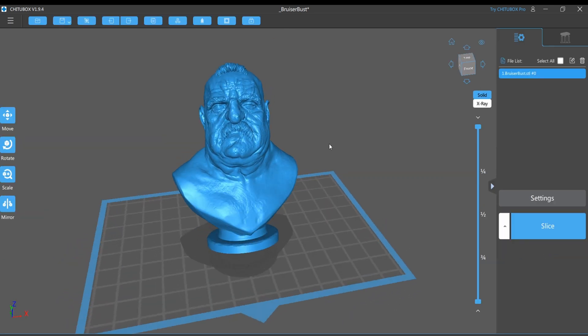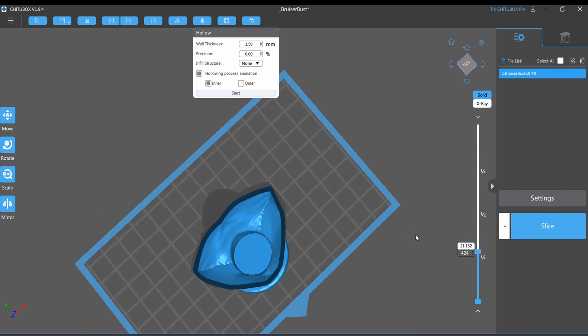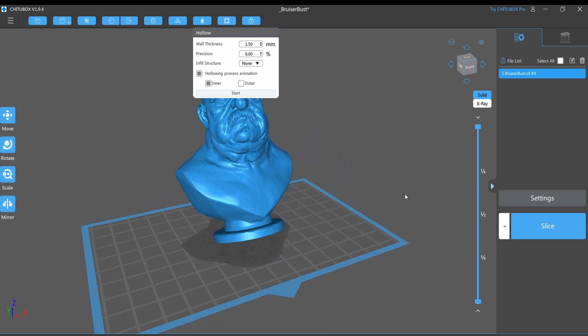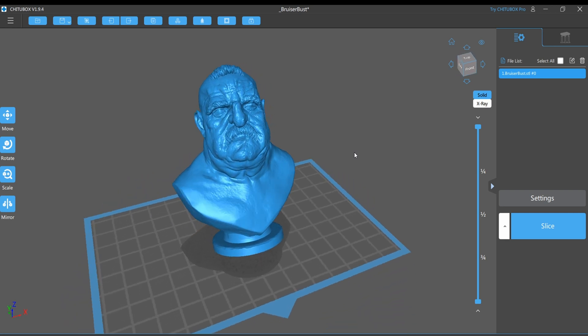So now let's hollow this guy. To do that, I'm going to go up here to this little dropper-looking icon at the top and click hollow. Here are some options. I've seen people say don't use any infill at all; I've seen people say use grid 3D with a little bit of infill. It's different strokes for different folks — see what works best for you. But for this, I am choosing none, everything on default, and start the hollow process. As you can see from the top it's hollowing it out completely. This is the type of model I would prefer to hollow because there aren't any additional chambers where the resin can really get in and sort of hide.